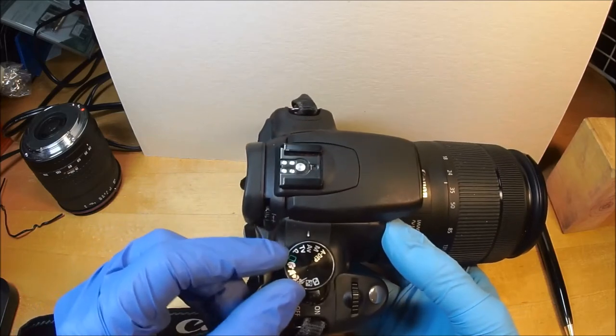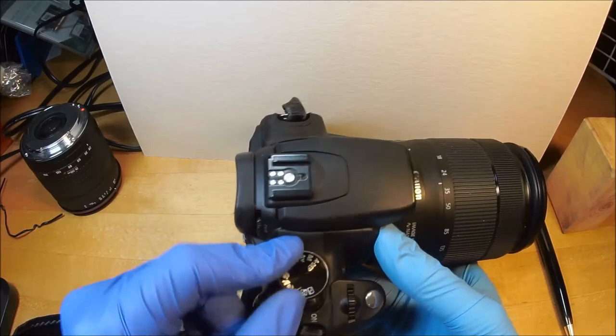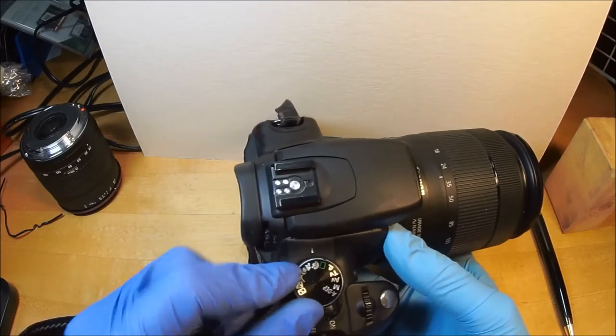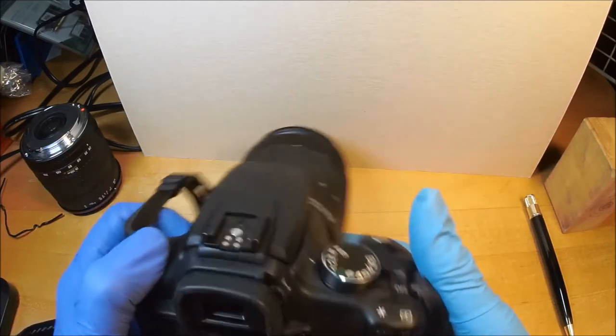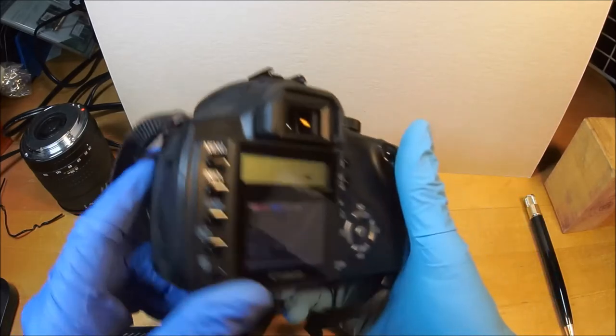It's got full manual mode, shutter priority — which they call TV — and this A-depth thing which I never use, plus some other fancy modes I never use either. It doesn't have any cool modes like modern cameras have, and the menu is very, very basic.